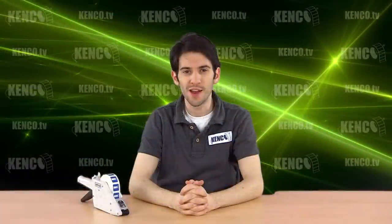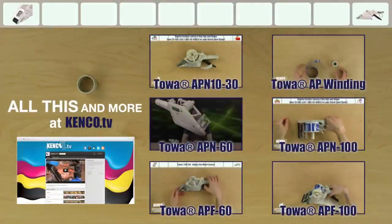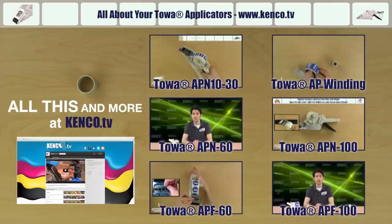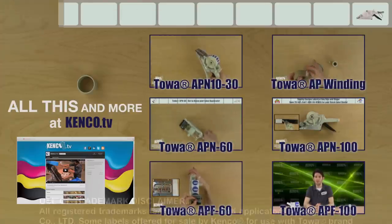This has been another Kenco webcast. For more information and outstanding prices on these products, visit us on the web today at www.kencostore.com or call us toll-free at 1-800-86-KENCO. For more product videos and tutorials like this, go to www.kenco.tv. We'll see you next week. Thank you.